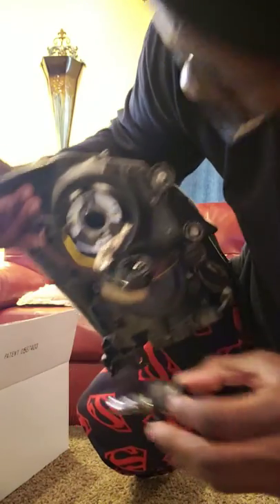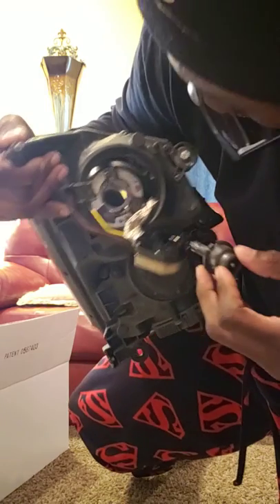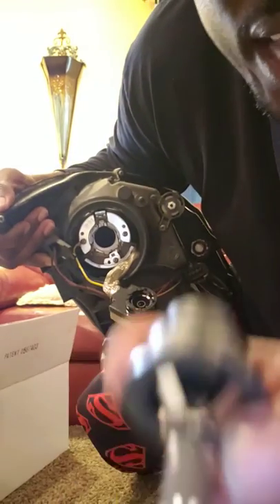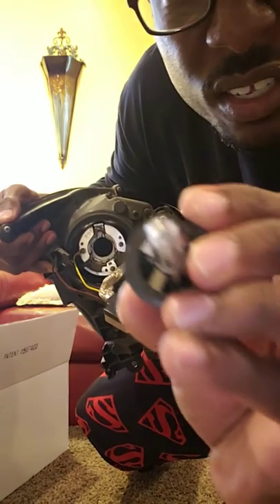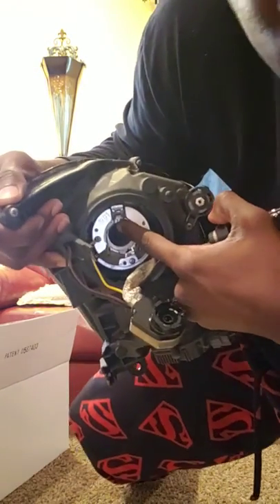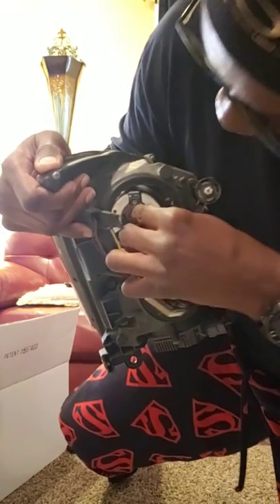To put this back in now, you gotta look at this notch. If you can see right here, that little notch right there is gonna go right here with that little notch. So I'm gonna slide that back in now.